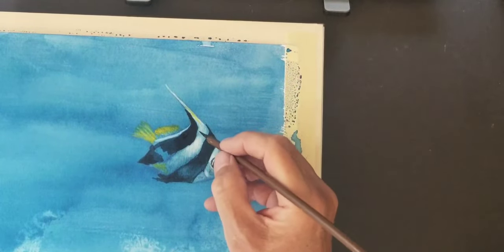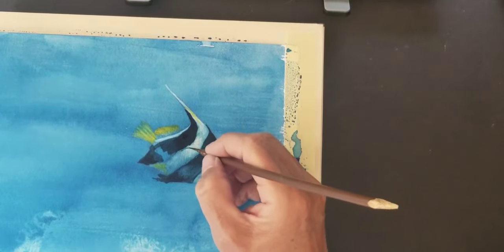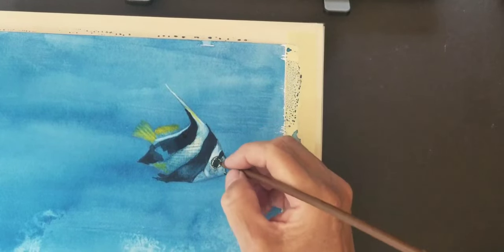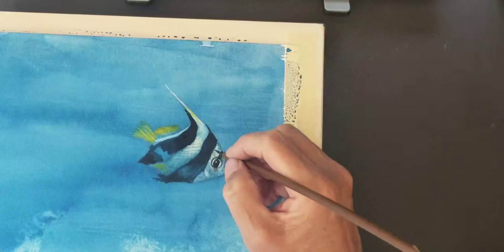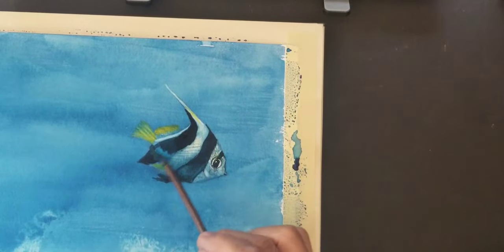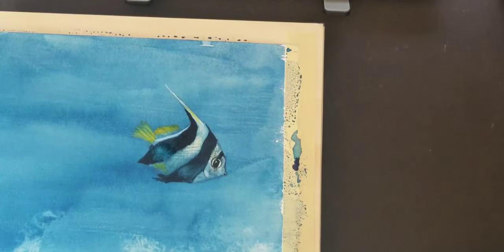I'm going one direction for the scale part and then I'm going to go the other direction. I'm going to blend that area out and come in with some white and just hit a few areas. It may look a little bright right now, and all these colors will fade in an hour or two. You'll see the real true color.